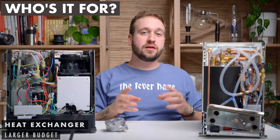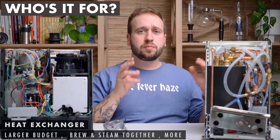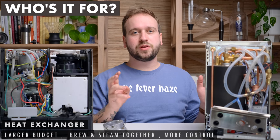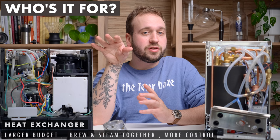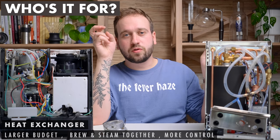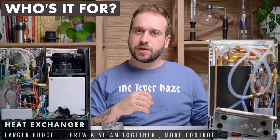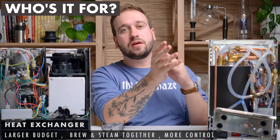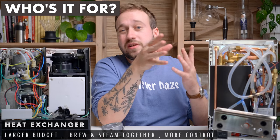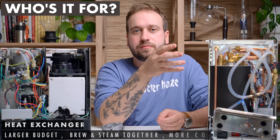Moving up, heat exchange machines are great for someone looking to spend a little more money who knows they want to brew and steam milk at the same time. Usually you get more control over brewing temperature and can do pressure profiling if that's something you want. They can be quote affordable. The Mara X is great if you're primarily focused on espresso brewing but want the ability to steam simultaneously, or if you want good steaming power and care a little less about dialing in every detail.